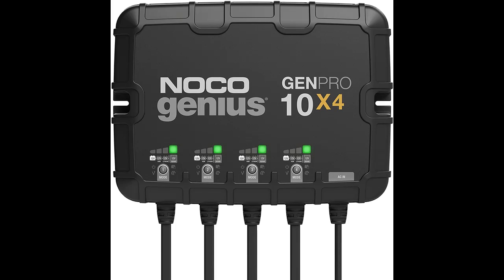A fully sealed and waterproof on-board battery charger with an ingress protection rating of IP68, it has survived brutal life cycle testing including thousands of hours under water.